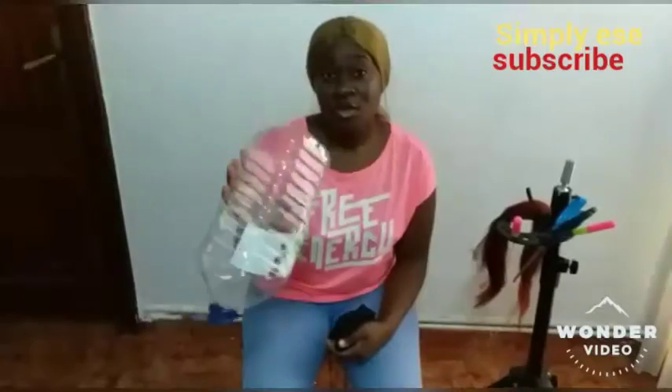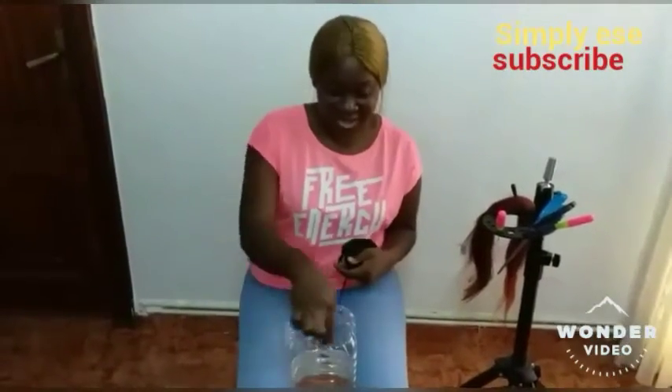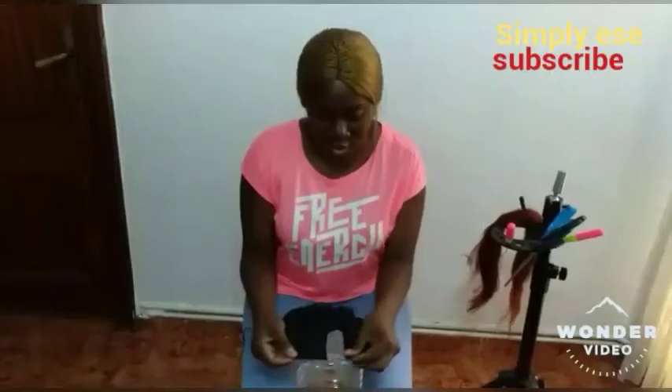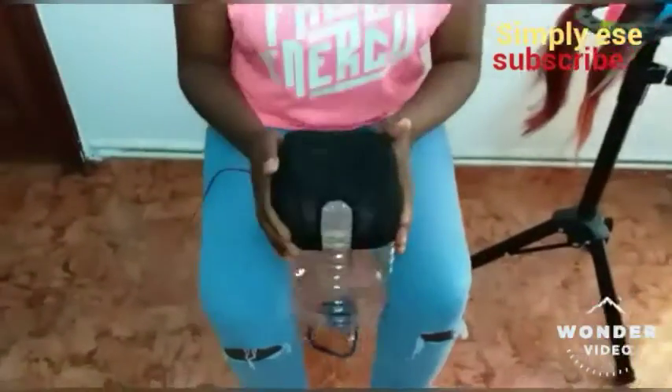So what you do is put it in between your laps like this. The longer part has to be facing the front — that side will be the face. Then you insert your wig cap onto it and wear it like this.